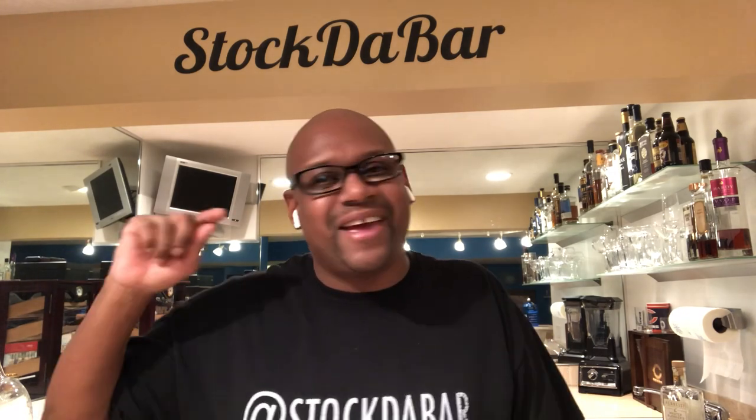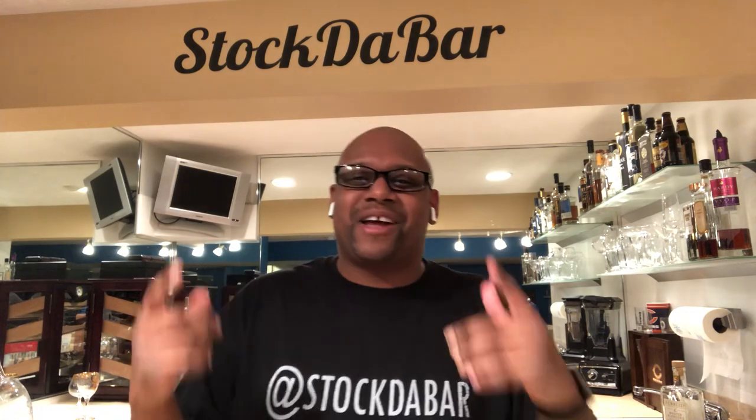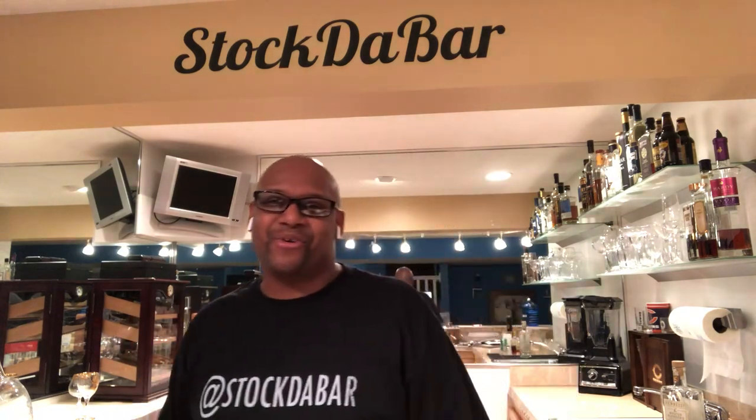Because the most important part is keeping the ladies happy — happy wife, happy girlfriend, happy side friend, whatever you want to call them, they'll be happy. And I'm going to teach you how to keep them happy with Stock the Bar: how to stock your home bar.